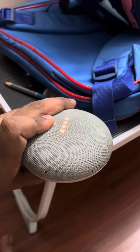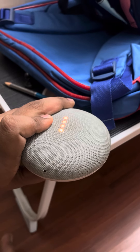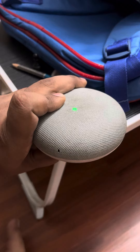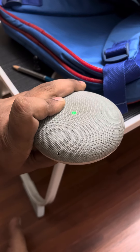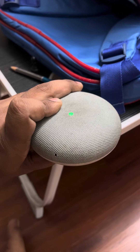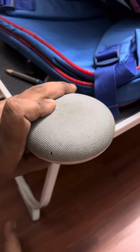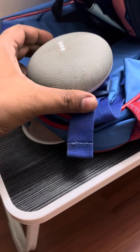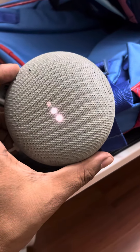It will be completely reset. Once the green light comes on the Google Home Mini, you can be sure that it has been completely reset. Your Google Home Mini has now been completely reset.